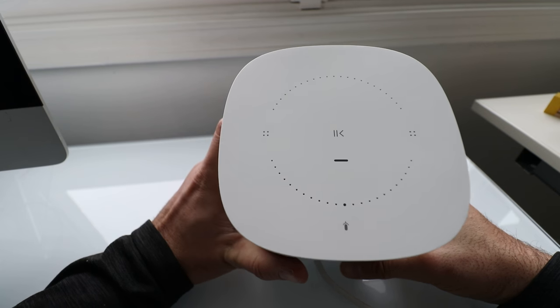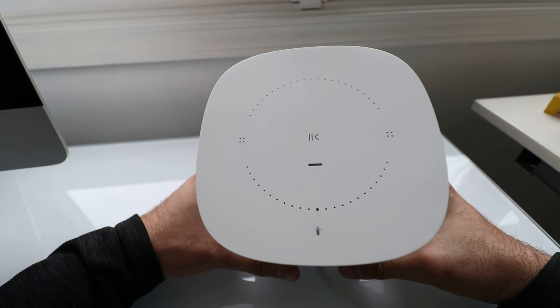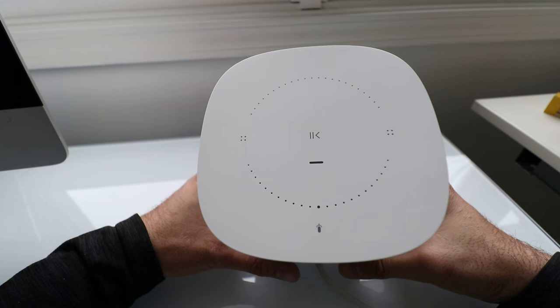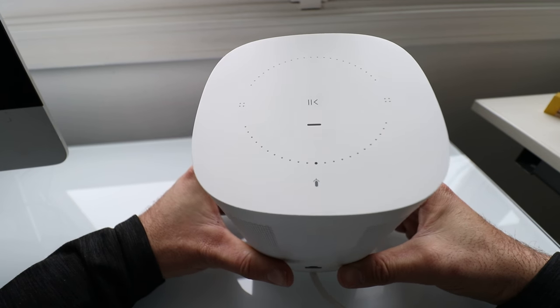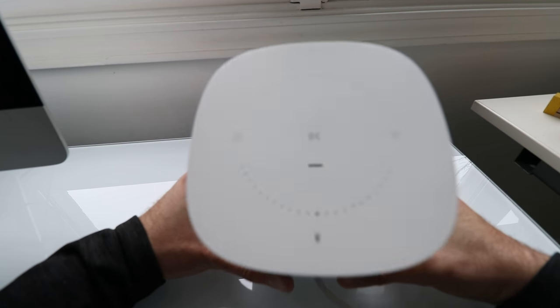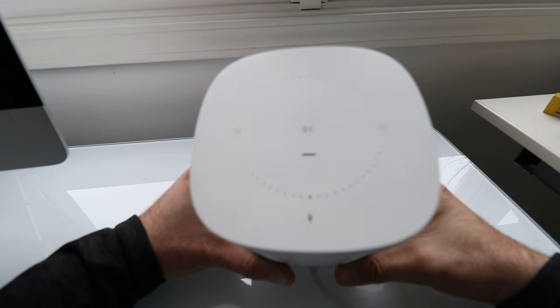That is how you reset a Sonos One — how you factory reset a Sonos speaker. We hope you enjoyed this video. Please go ahead and like and subscribe, or click on any of the links below if you want to support us. Thank you very much and we'll see you next time.